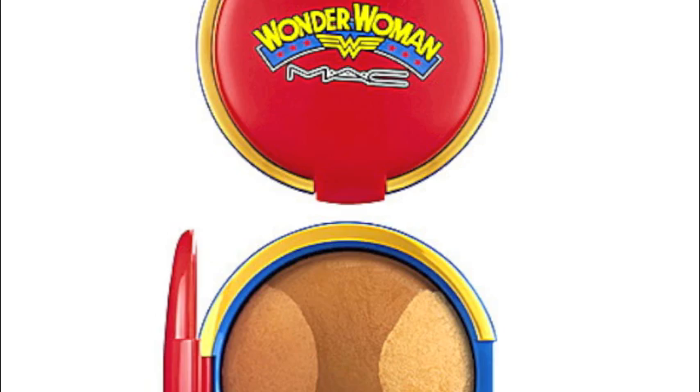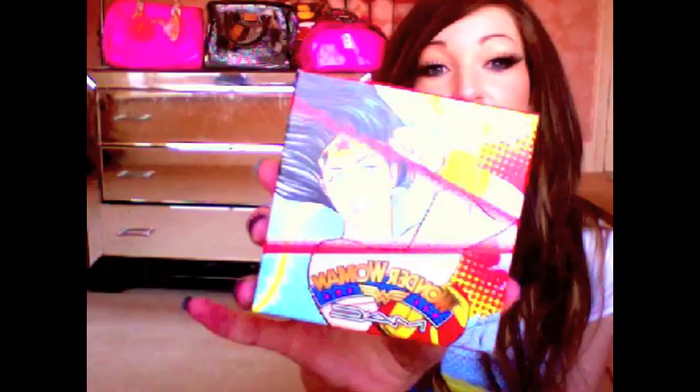The stuff from Selfridges came in the Selfridges packaging. First of all, this is a MAC Mineralised Skin Finish, which is huge — probably double the amount you usually get. The packaging I think is amazing. A lot of people have been saying they don't like the packaging, but it's Wonder Woman, what do you expect? I can see why some people wouldn't want to take it out with them, and some people have said they think it's tacky.